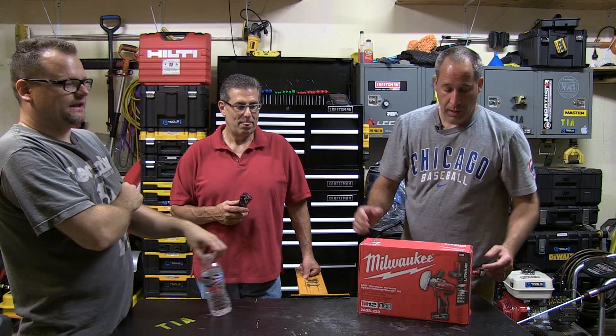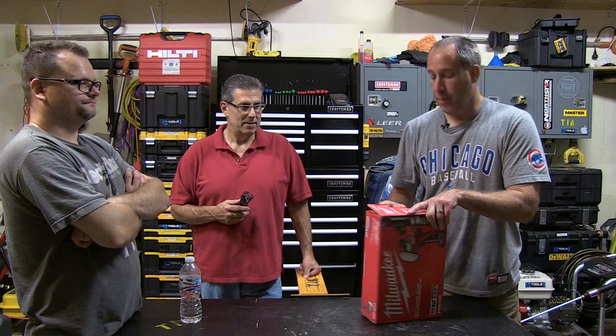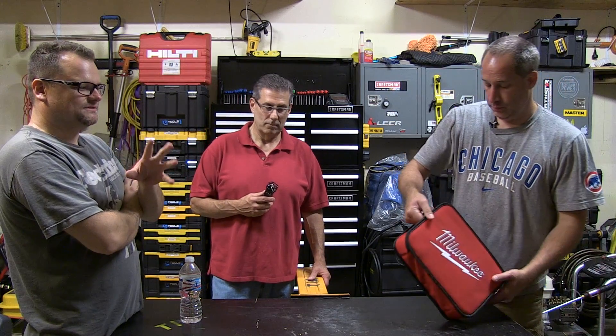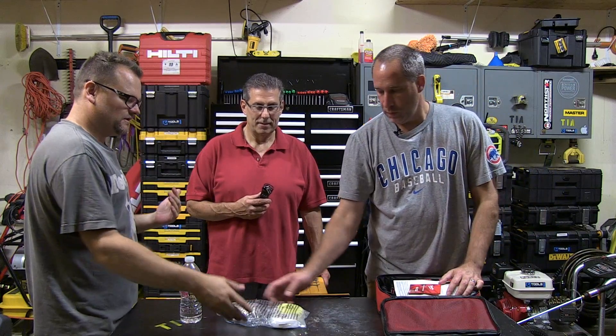But today you guys, let's unbox this thing. We have a Milwaukee cordless variable speed polisher, model 2438-22X, and it's a sander too, which means it comes with two batteries. The reason you'd need something like this — I was reading their press release and they say it's going to save the detailer time. I think it's going to be good for quick, small applications. You're out in the field, a guy that does touch-up, quick scratches. You're a car dealership, you just delivered a car, there's a scratch on it — this is something good to take.